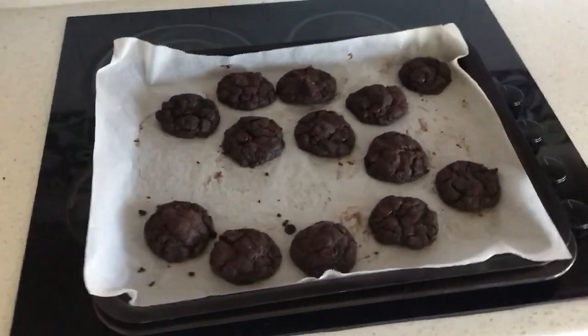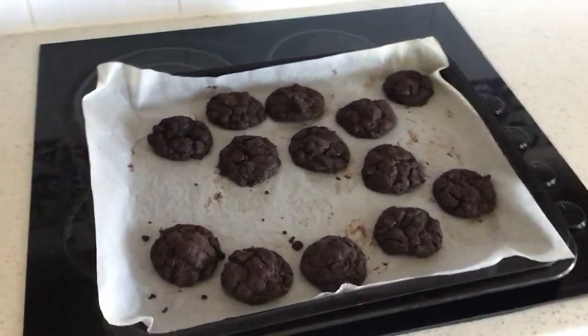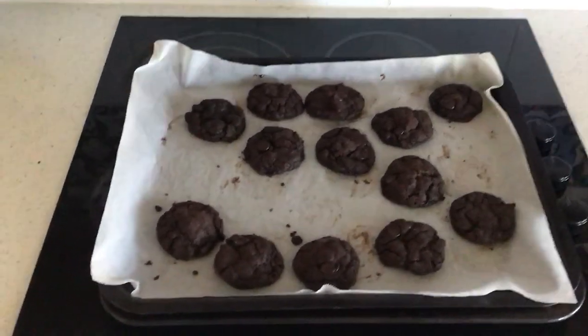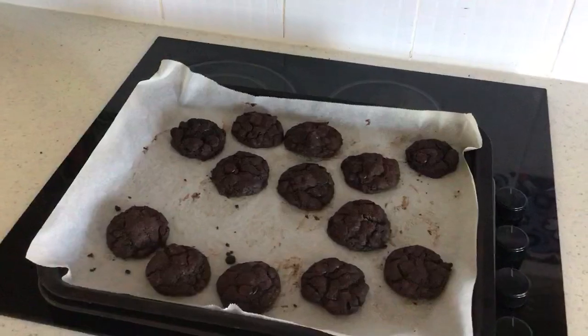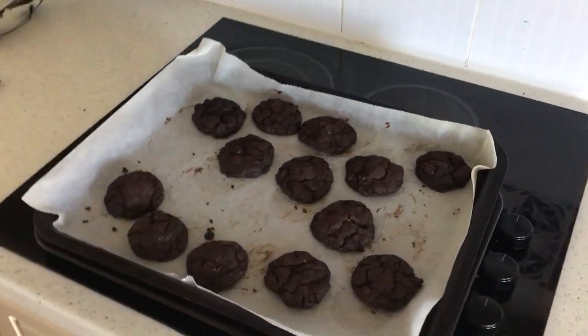So these are the finished results — hope your cookies look the same. You've got to have them warm from the oven when the chocolate drops are still melting; they are delish. Hope you enjoyed making them. Share your results on Facebook and if you can on YouTube as well — look forward to seeing them. Take care, bye!